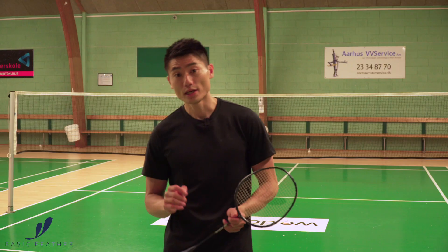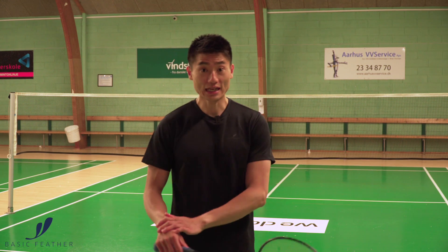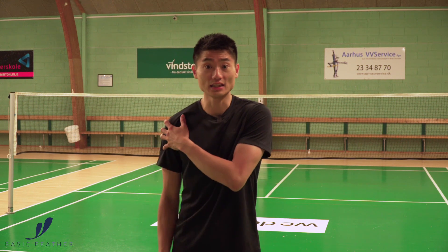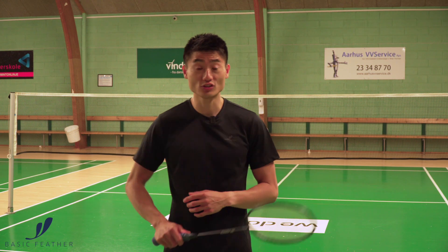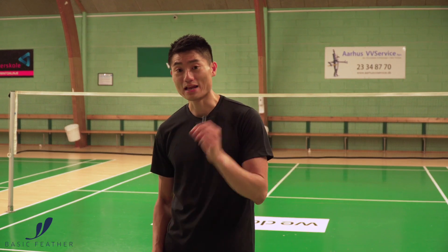For the grip, what I would recommend is of course the backhand grip. Stay relaxed in your fingers and relaxed in your arm. The moment you start to become tense in either your arm, shoulder, or grip, you will have a hard time keeping the pace in this exercise.